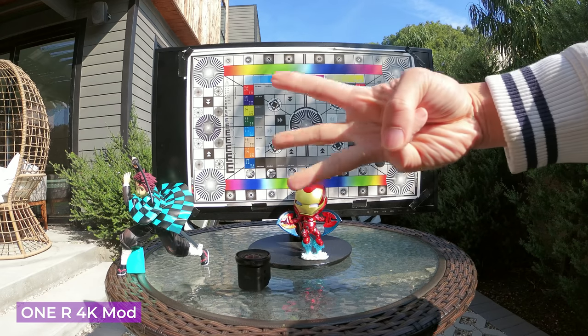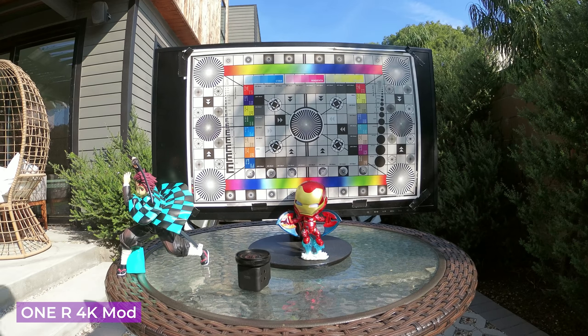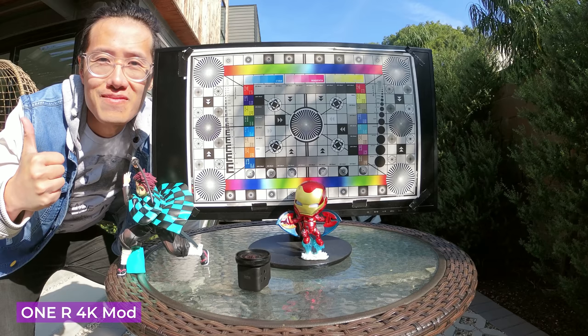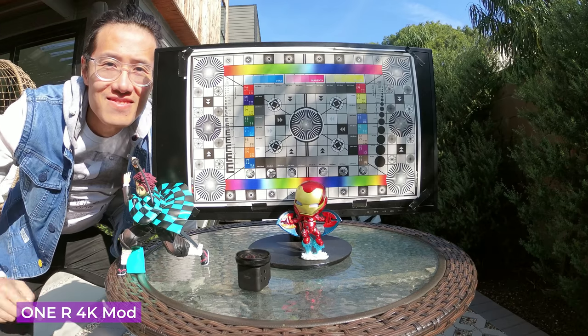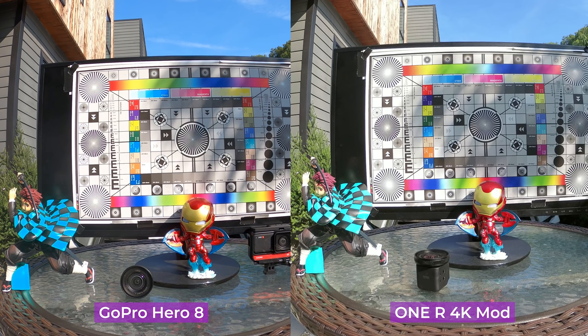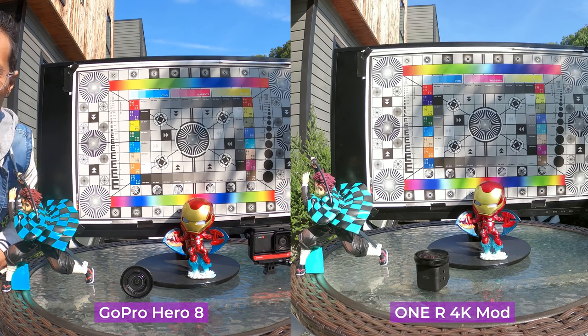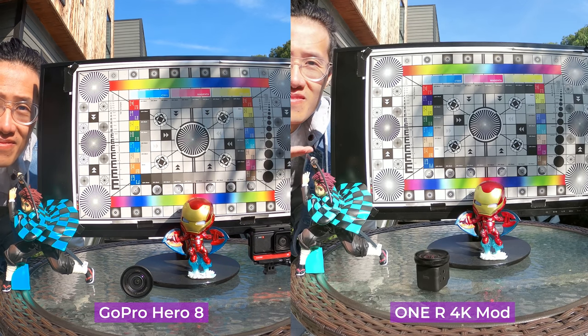Next, we have Insta360 ONE R in 4K mod. You might not notice, but the 4K mod is actually slightly sharper and clearer than the GoPro. Make sure you are watching this in 4K on a 4K monitor. As I pointed out, ONE R 4K can resolve one more letter E than Hero 8. The difference is very marginal, but it is there. The majority of your viewers are going to watch content on a mobile phone, so I wouldn't pick the ONE R 4K just because of this marginal improvement — good color science is way more important than a little bit of sharpness increase.